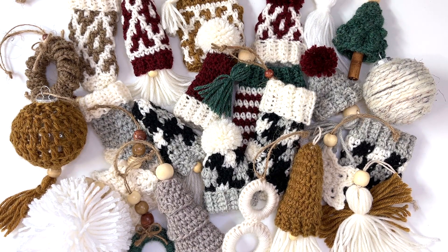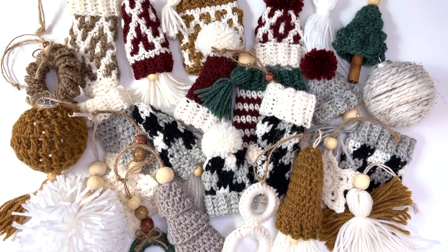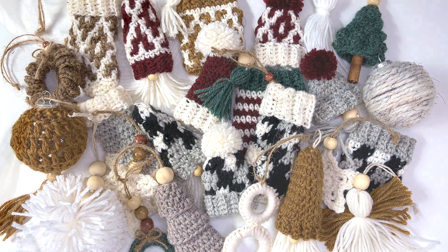I'm hosting a crochet along over in my Facebook community group, and the link will be in the description box if you want to join in and post your pictures. If you'd rather not wait for all 25 ornaments to release, I've decided to put together a beautifully designed e-book featuring all 25 crochet ornaments. You can purchase the e-book through the link in my description box.